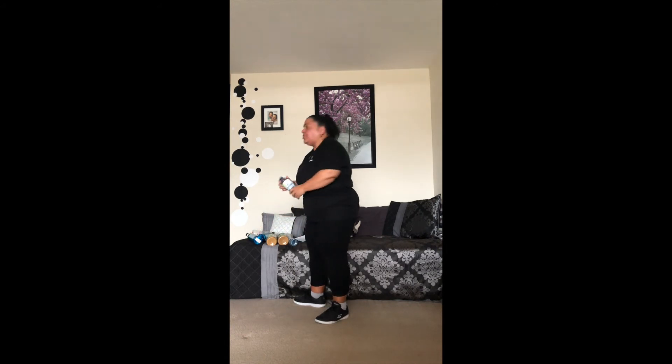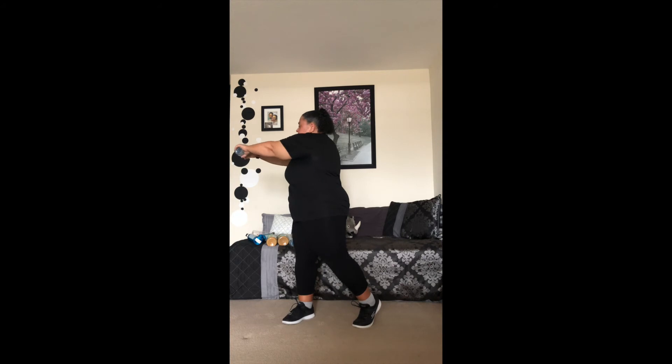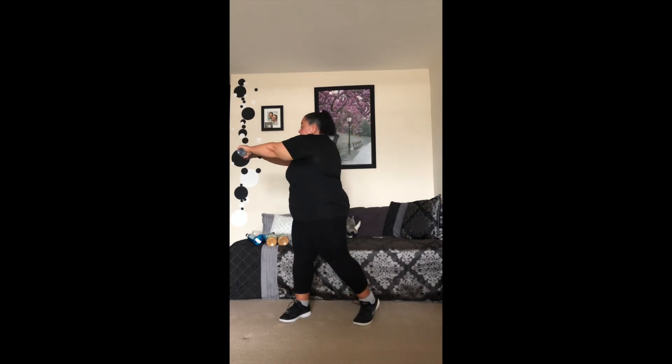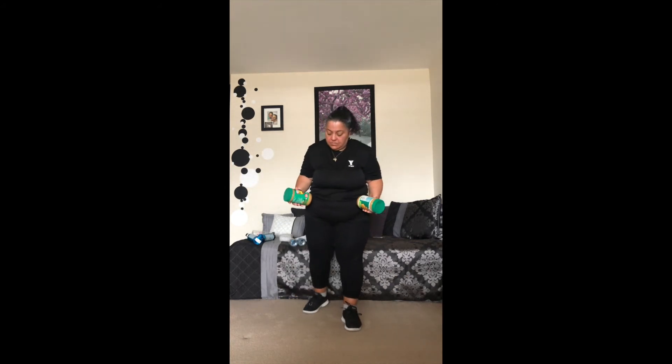I'm going to grab something a little bit heavier and add a rotation — it'll help strengthen your shoulders. Hold your weight up in front with a nice good grip. This is isometric training. Hold it out as straight as you can, pivot on that foot and follow it through. Building nice strong shoulder strength, always taking it to your level.